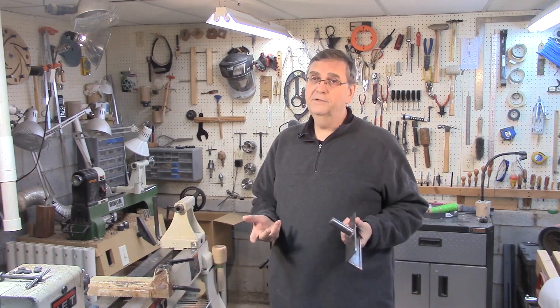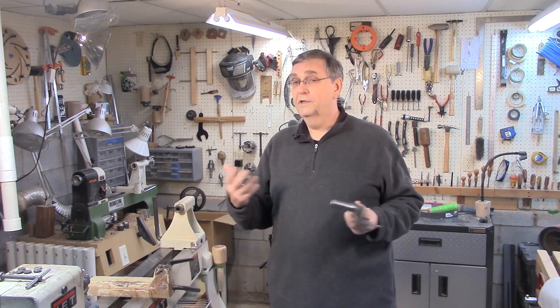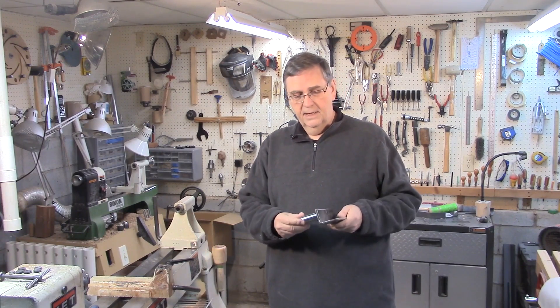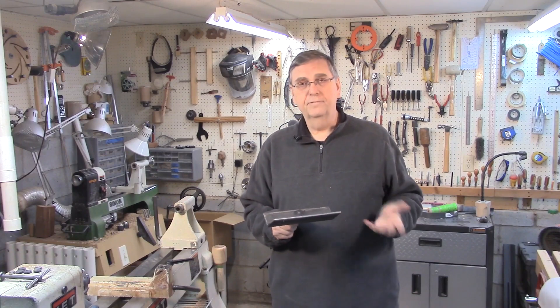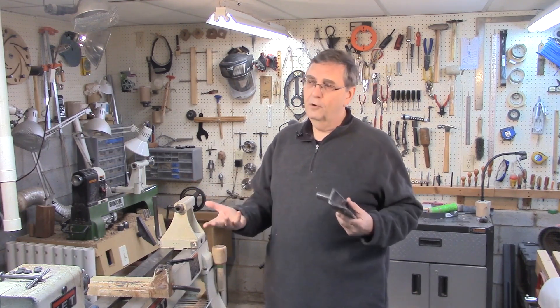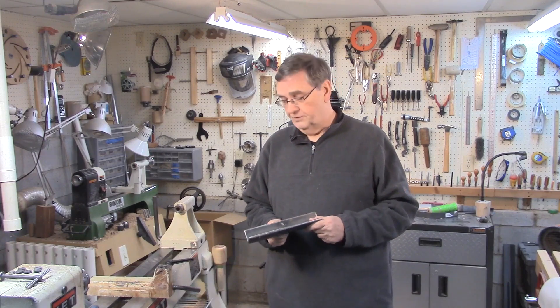I'm breaking the videos up into probably six different videos, just because even though it doesn't take long to make these, there's a lot of material to cover — how to get them prepped, how to do the brazing, how to measure for the correct height on your lathe and things like that. I didn't want one really long video, so I'm going to have six short videos, including this one, which is an overview of the whole process.